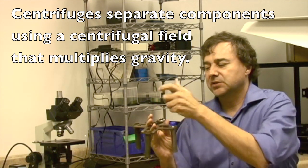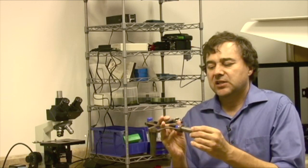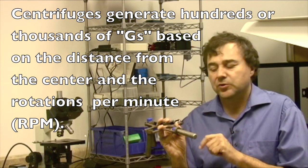Now if I add a couple of samples and we spin those, as you can see the sample is now going to be spinning and centrifugal force is going to be applied to whatever's in the tube.